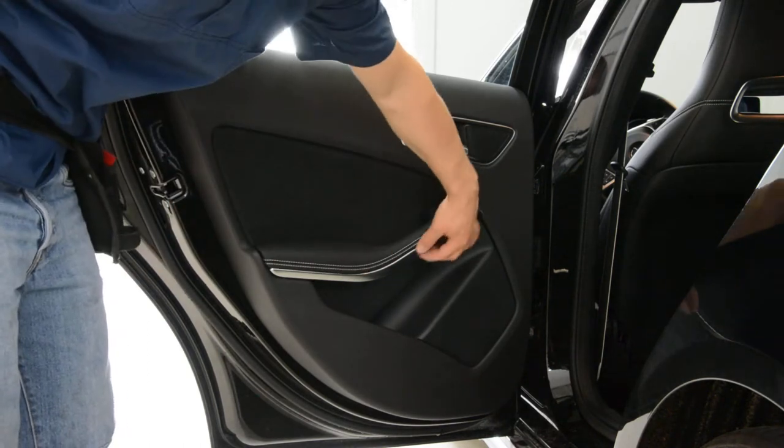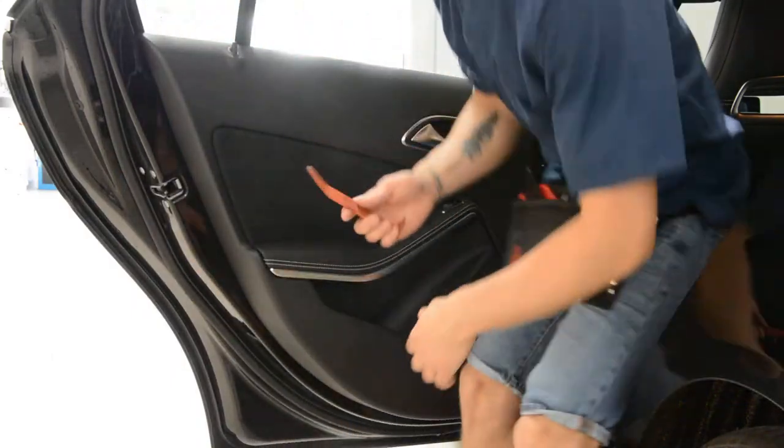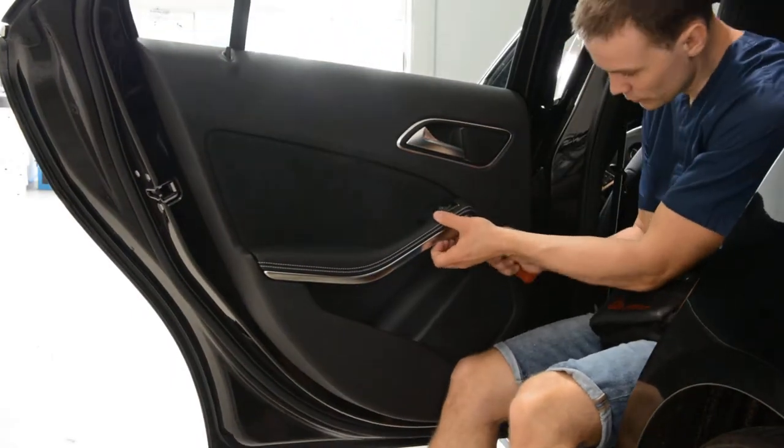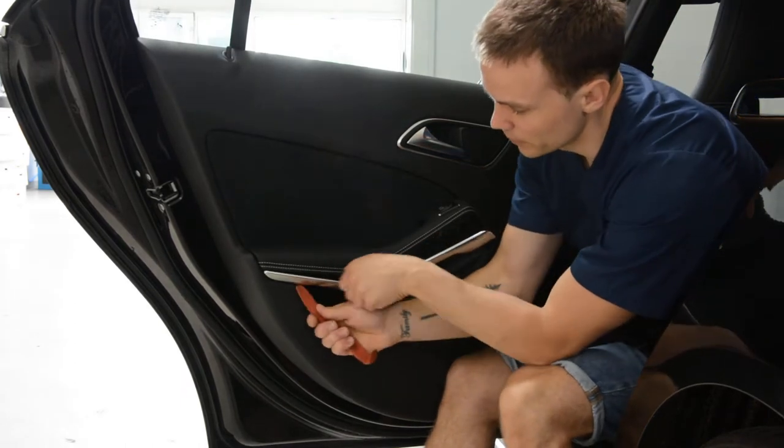First, what you need to do: here is a piece of trim, this silver trim. You need a plastic removal tool — put it on the trim and pop up the trim.